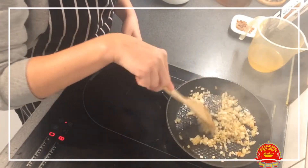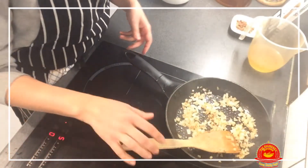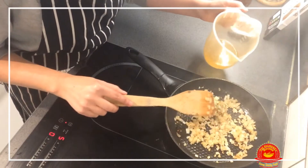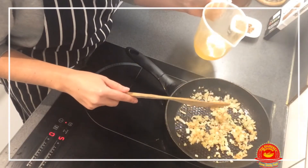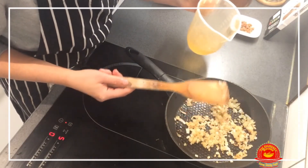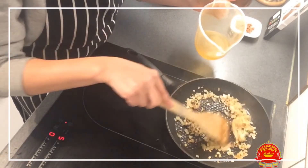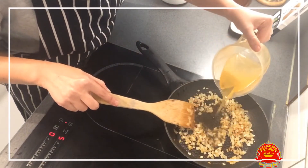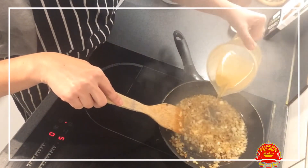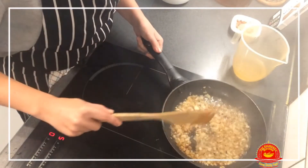My onion is already getting brown as you can see. I'm going to turn down the heat a bit and add the wine. You can add any white wine, but the better the quality, the better the dish will taste. A good Galician wine could be nicer — Ribeiro, Albariño, Godello — one of those, but any good wine will do. Let's add the wine now and let it reduce.